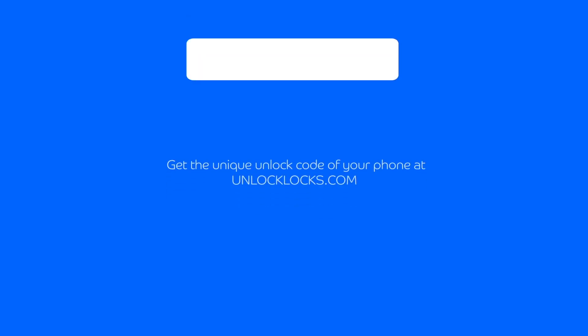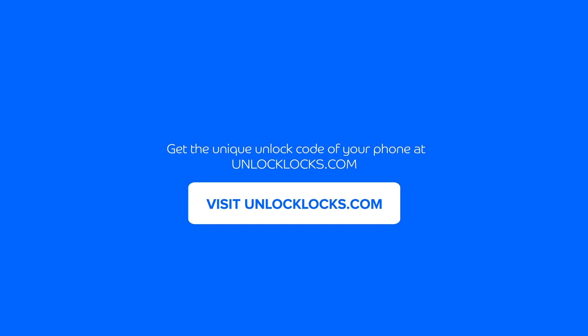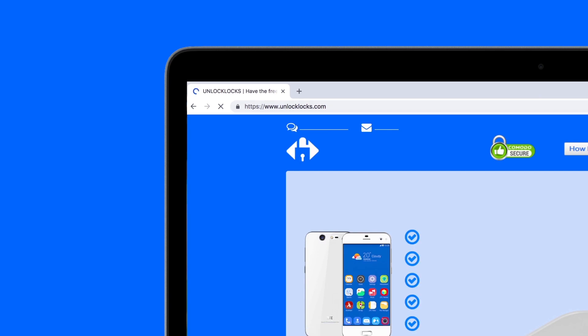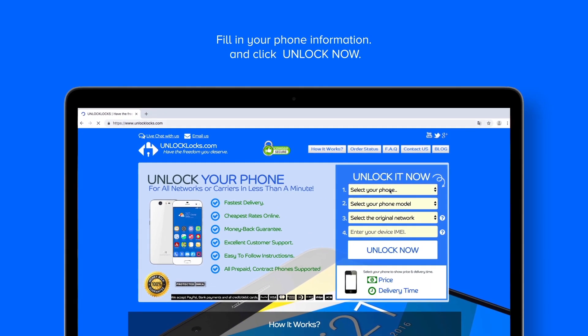Now let's go to unlocklocks.com to get the unique unlock code for my phone. You can find the link to unlocklocks.com below this video in the description box. As you can see, this is the unlocklocks.com website, so let's enter our device information here.